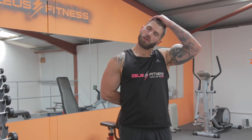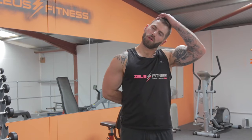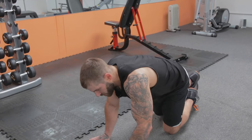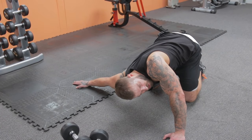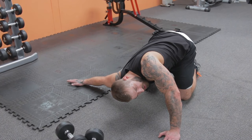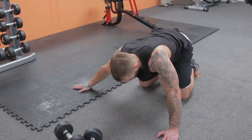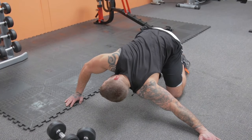Swap over to the other side for the trap stretch. Shake it out — one last stretch each side, same again for the biceps. Put the arm right to the side, keep that arm straight, head facing the other way, rotate that shoulder around. It's a chest stretch usually but it also hits the biceps. Hold for 20 to 30 seconds each side.